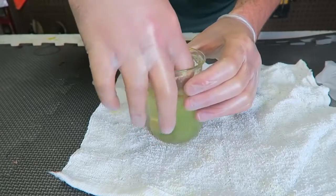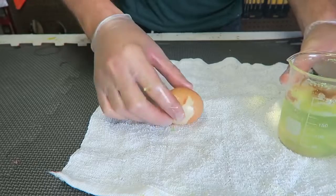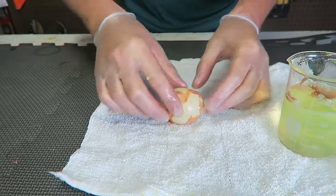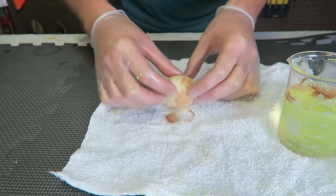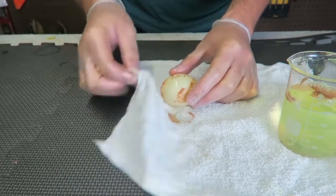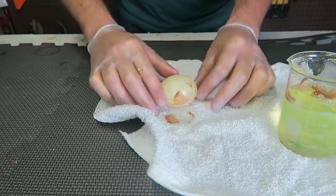It's been a couple of days — time to take out the egg. Boom, look at this! All this shell just got dissolved, pretty crazy, huh? Gotta be careful not to pop that egg.